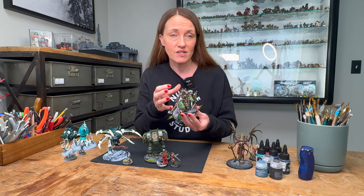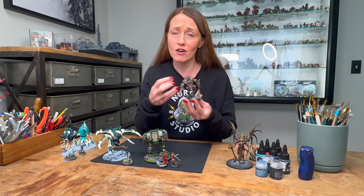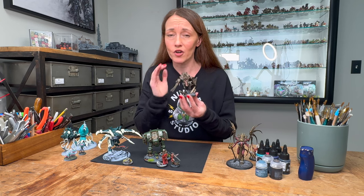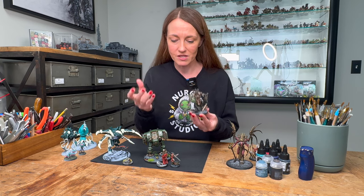A lot of miniatures nowadays are actually including a component of the base along with the model. I hope that they stop doing this — I absolutely hate it. I want to be able to build the base the way I want to do it.